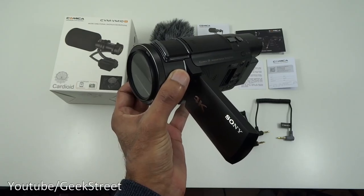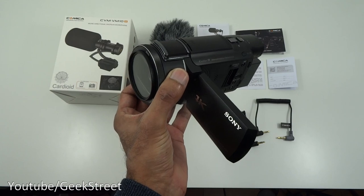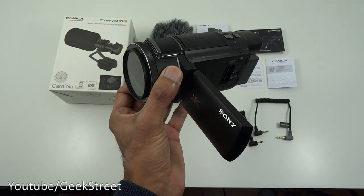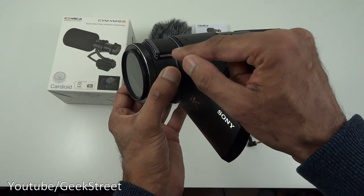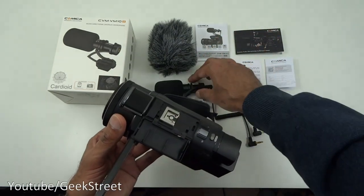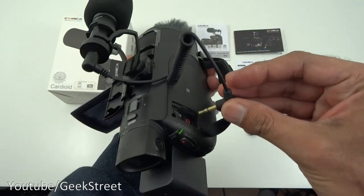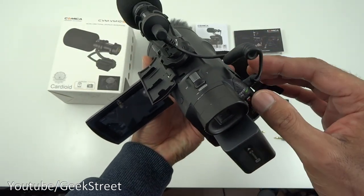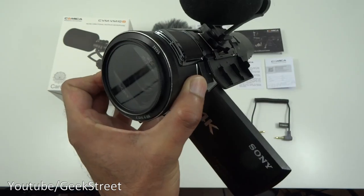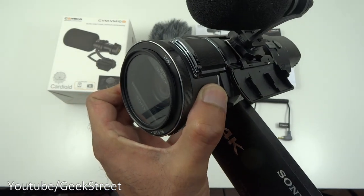Next, I'll show the handycam I use for my unboxing videos and hook up the microphone onto it. The audio you're currently hearing is being recorded by the handycam. I don't normally use the built-in mic — I usually have a condenser mic — but let's try it out. So that's the audio from the handycam at the moment. Setting up the microphone is straightforward: remove the cover, place the microphone in position, tighten it up, and plug in one end of the cable. The sound you're now hearing is being picked up by the microphone.